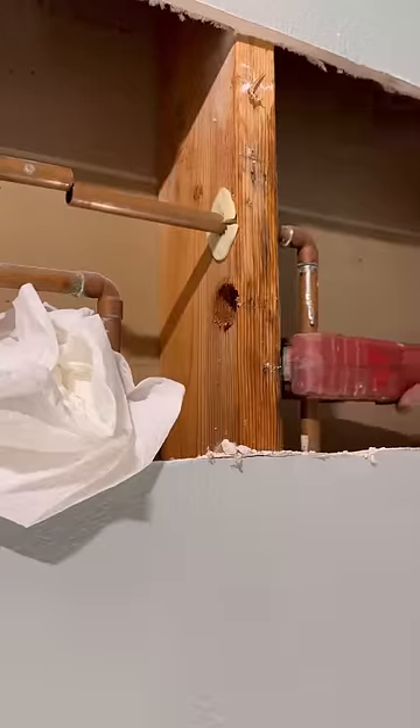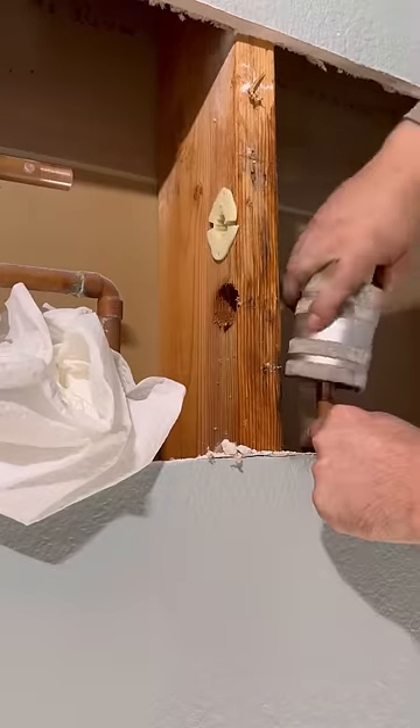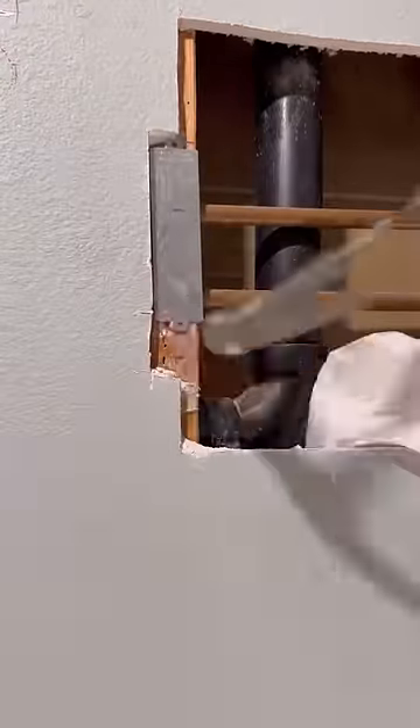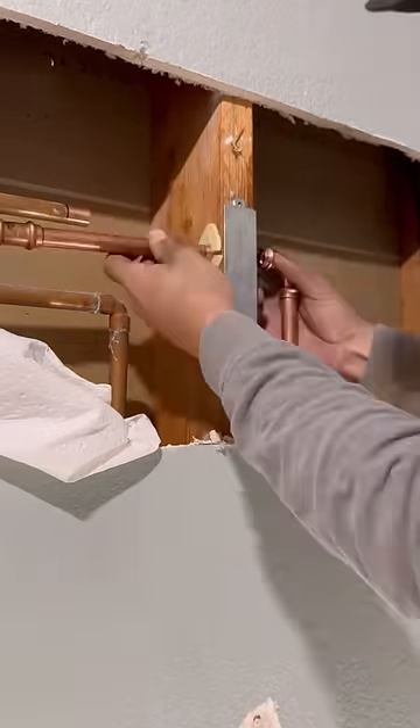There should be stud guards installed wherever the water line passes through the stud — that way you can't hit it with a nail when you're installing sheetrock or cabinets. These little plates cost about 50 cents and they could have saved about $600 worth of repairs.